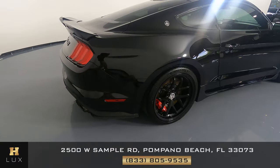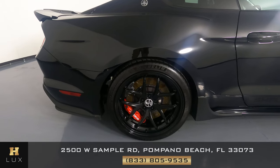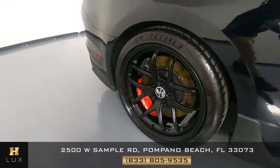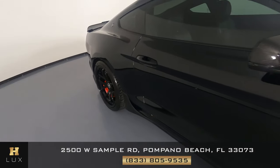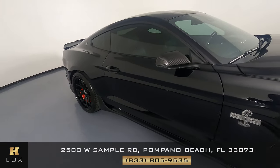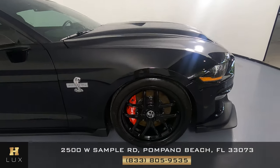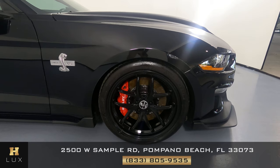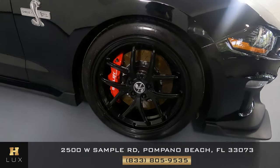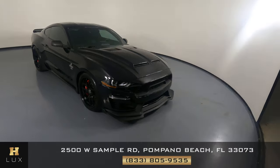Now we're going to have a look at the passenger quarter panel and wheel. This quarter panel is in good condition — no scratches or dents, it is spotless — and the wheel has no curb rash at all. Now we're going to move on to the passenger door. Everything here looks good, I don't see any scratches or dents at all, and the back of the mirror looks good as well. Now the last fender and wheel — this looks good, I don't see any scratches or dents, and the wheel has no curb rash at all. So the exterior of this car is in good condition.